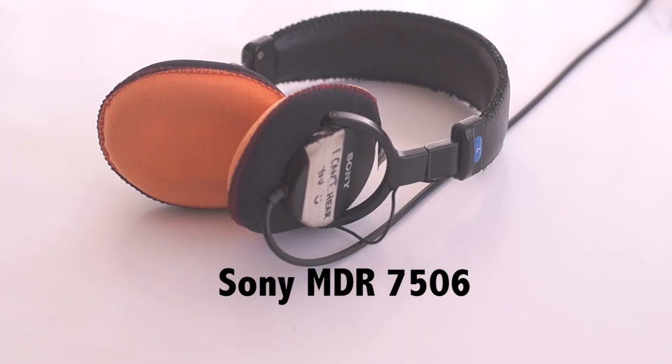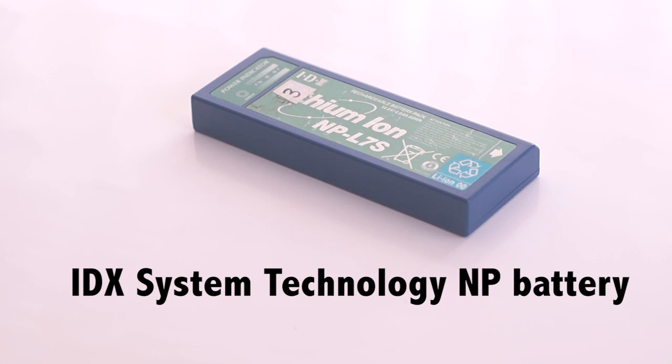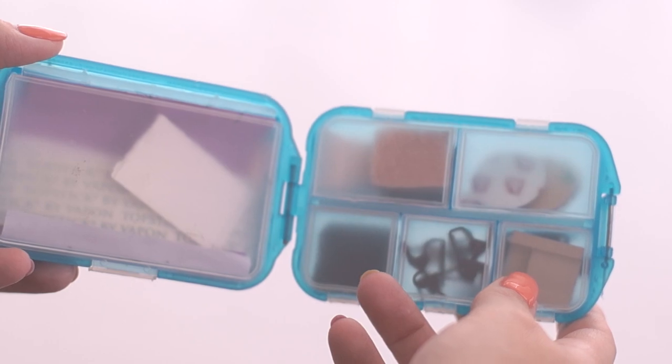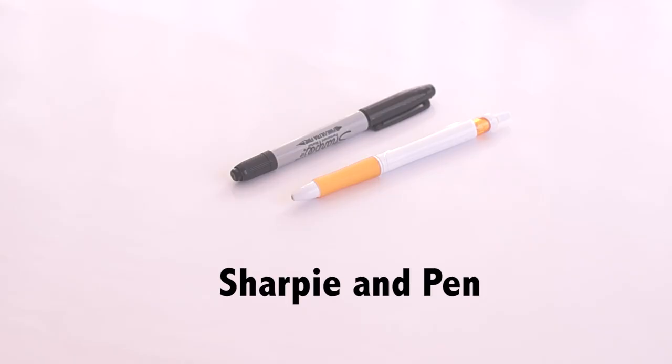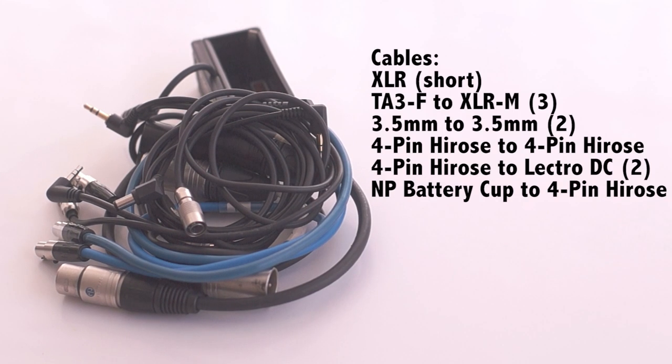Sony MDR7506 headphones, Audio Root Battery Distribution System, NP Battery, a tape accessories container which holds different tapes and accessories for miking, a sharpie and pen, and all the necessary cables needed to power and make everything work.